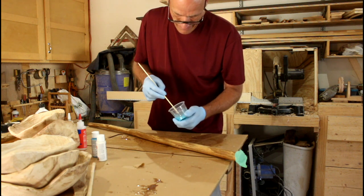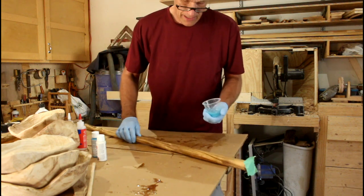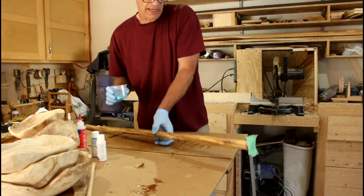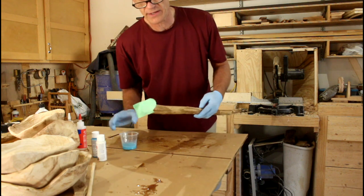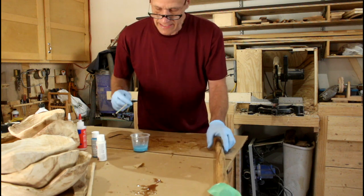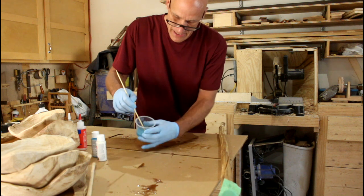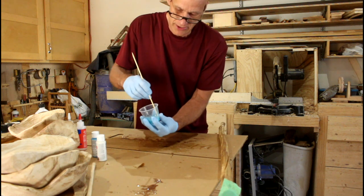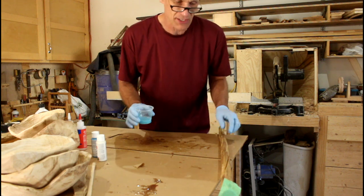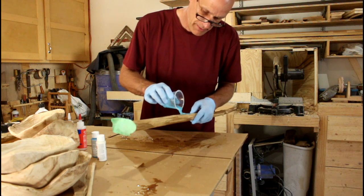Now comes the fun part. The crack runs from the end to about here, so I don't have a huge area to apply this, but there is one on this side and a smaller one on the other side. What I like to do is wait a minute or two until this epoxy starts getting a little warm to the touch — I know it's starting to set up. There's not much pot life then, and it actually thickens.